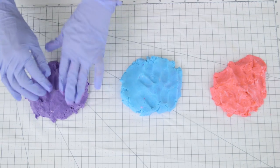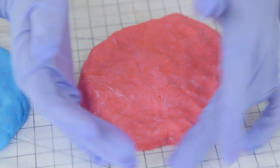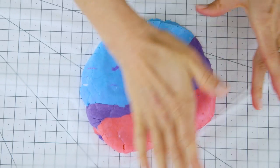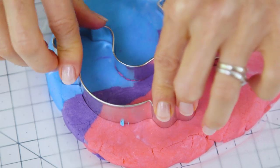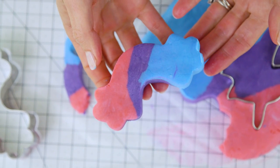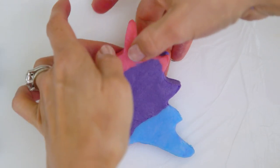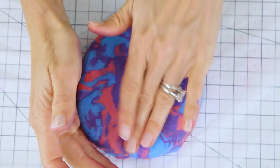Now we're ready to shape our bubble bars. Place each of your colors on a piece of parchment paper or a nonstick surface. You can keep the colors separate or mix them together like I'm doing here. Flatten it out with your fingers or a rolling pin until it's a half inch to an inch thick. Most tutorials layer the colors and roll them into a log, but I found that process really tedious, so I'm going to use cookie cutters. You can continue mixing the scraps to create more of a swirl effect.